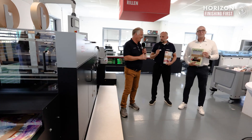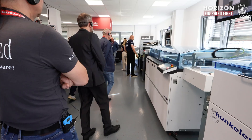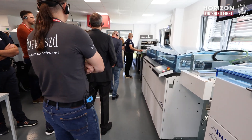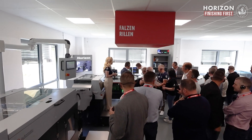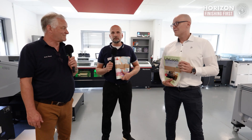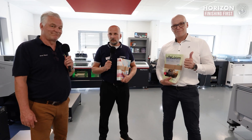Thank you, Arnd, for your explanation. What a pleasure — I'm happy to have you both here at Horizon Finishing First 2025. I think it was a great show and a really good collaboration between three partners. As you can see, we are all happy. See you next time. Thank you very much. Bye-bye.